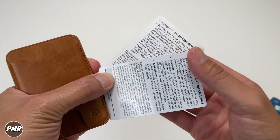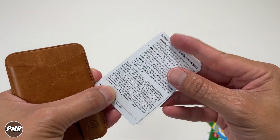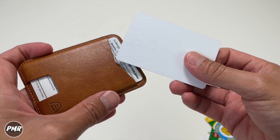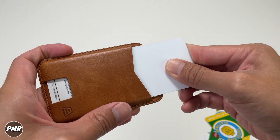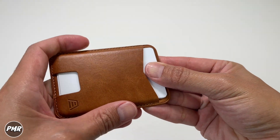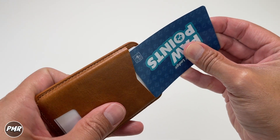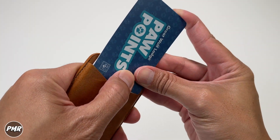If you have two thin cards, put them in there — still not sliding. With a regular thickness credit card you could potentially squeeze in three, but it all depends on the thickness of your cards.